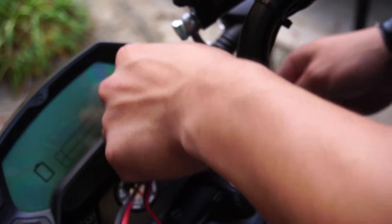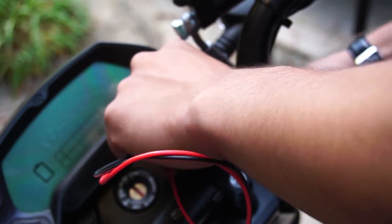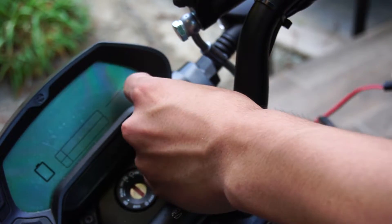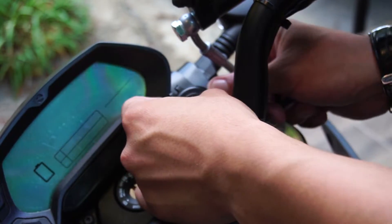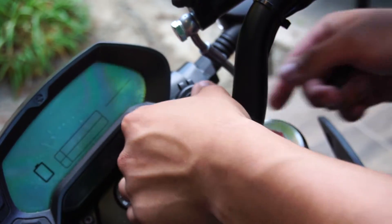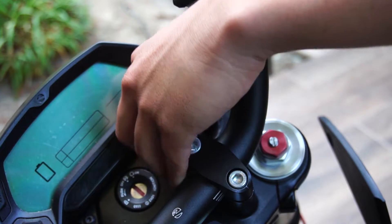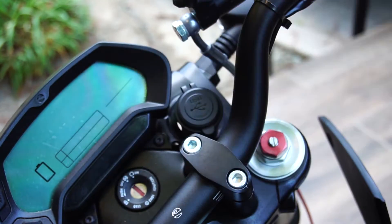Next, take your wiring and feed it through. It'll really help to work from the top, but there's also an option to feed it from the connector side, working all the way back — the option's up to you. One thing to note is that this USB plug is a perfect fit for this accessory port, so it will be a little bit of a struggle once you press it down, but it's doable.